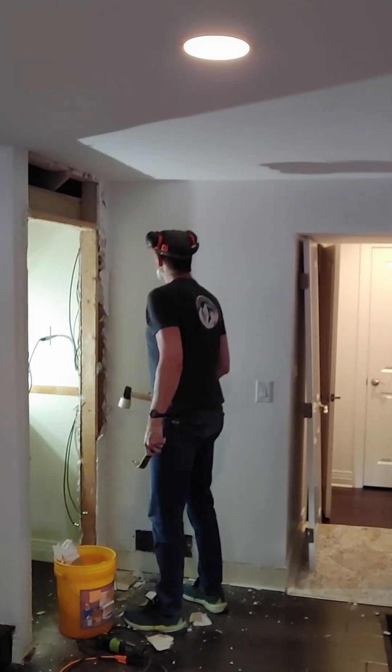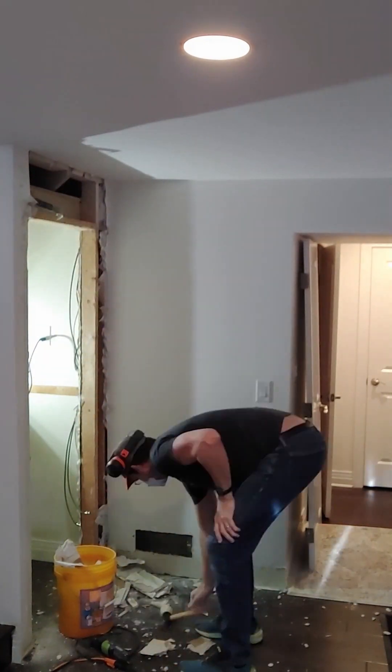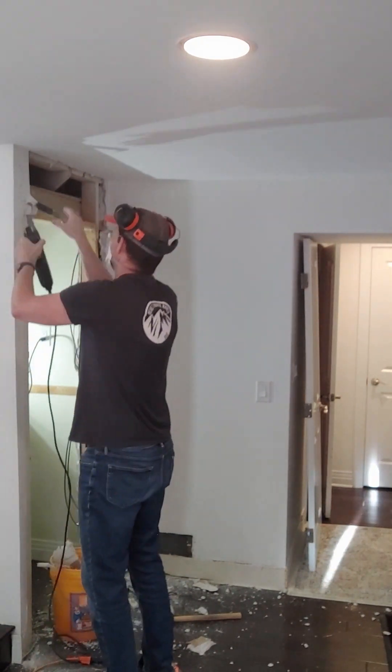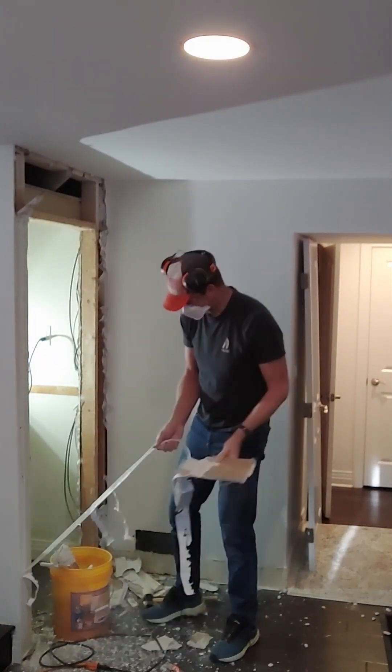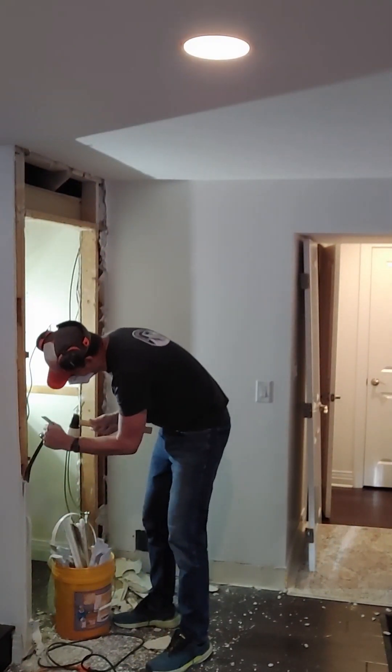First, I'm taking care of the drywall that needs to go. I'm carefully scoring the corners with a utility knife, hoping to cut through the drywall tape. In some cases, I'm using my oscillating tool to make deeper cuts. I got frustrated and started using a hammer at one point. It took 10 messy minutes to do this job.